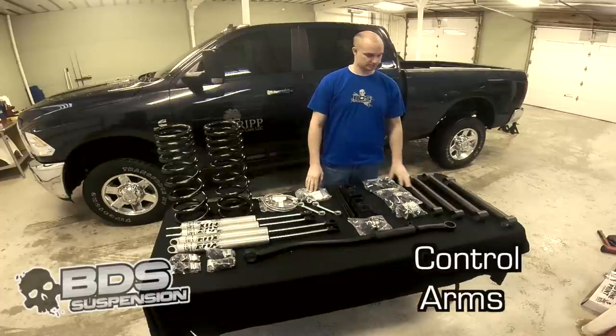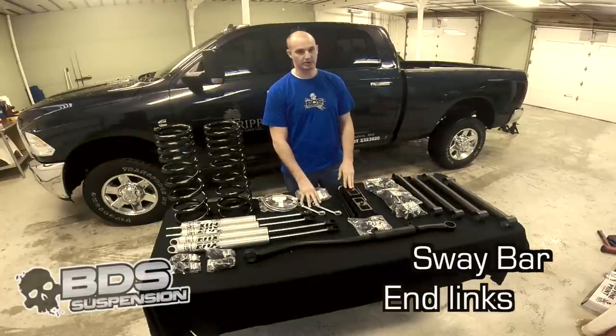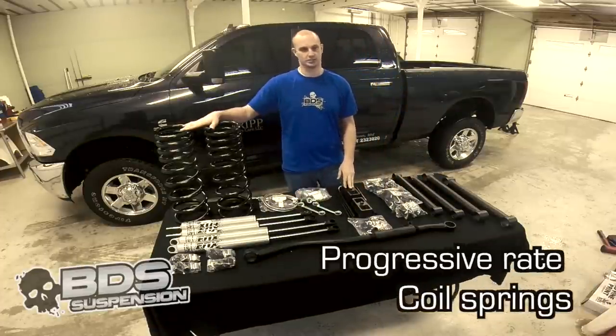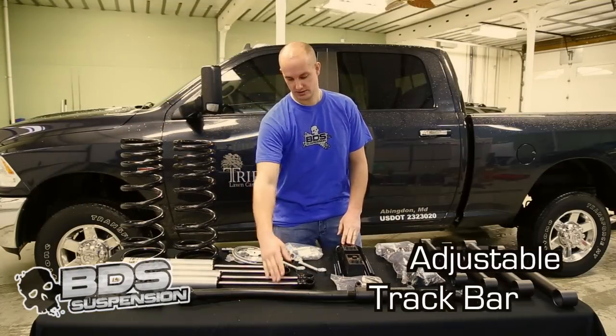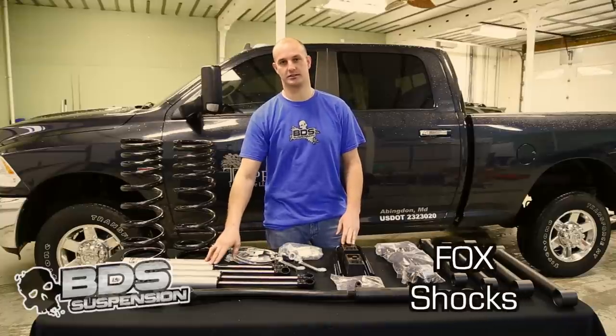You have your upper and lower control arms, your bushings, your rear blocks, sway bar end links, your 3 inch springs, your adjustable track bar, your stainless steel braided brake lines, and we upgraded to Fox shocks.